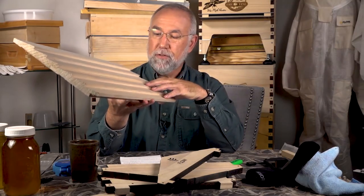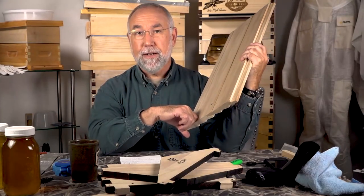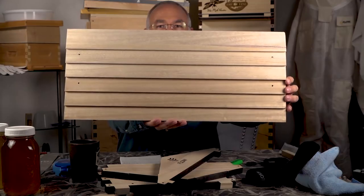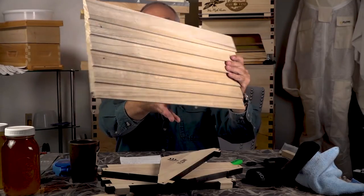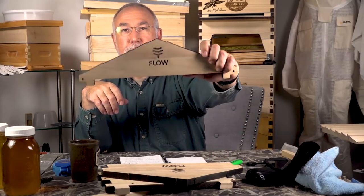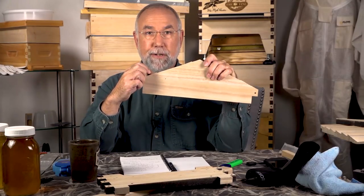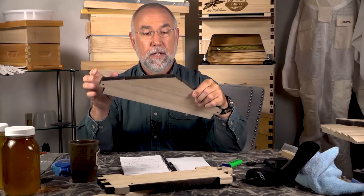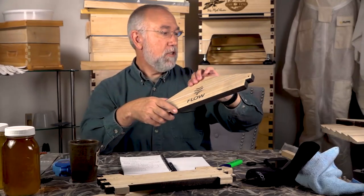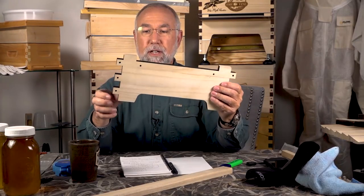Here are the roof panels for the Flow Hive 2 — in this version they went ahead and pre-assembled them for you. What I want to show again is this wood grain — that is paulownia wood, so lightweight and super porous. The advantage of porous material is it traps air and provides more insulation, but it's also extremely soft. You can take your fingernail and dent this wood. You're going to need to put a really good finish on it, and I noticed their pre-drilled screw holes are much larger, suggesting concerns about splitting.